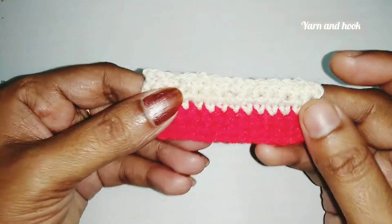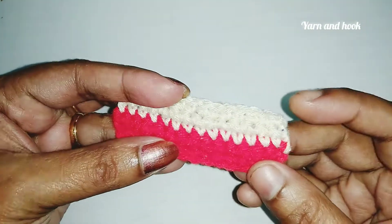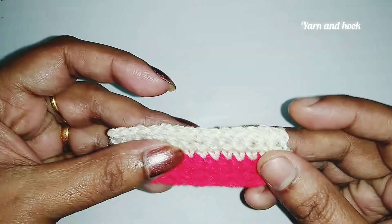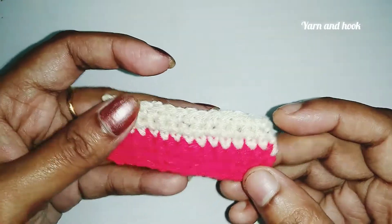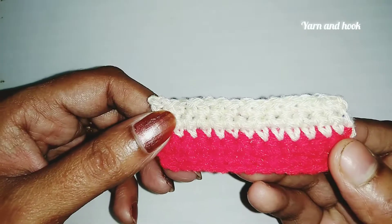Hi friends, welcome back to Yarn and Hook. I am here to show you how to add a single crochet.